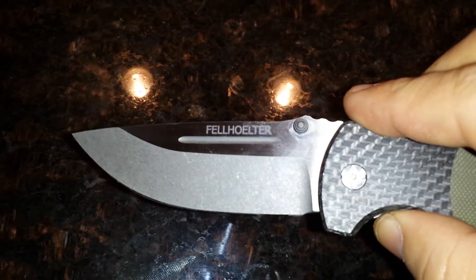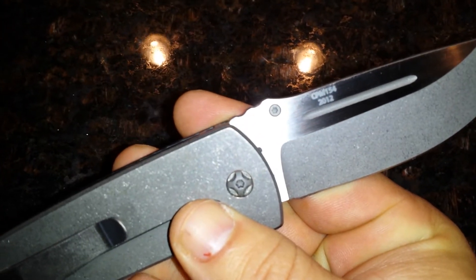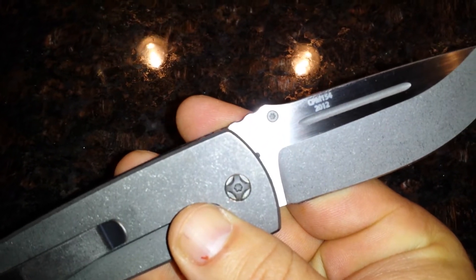Let's see if it says Fellholter. This is 2012. I believe CPM 154. This thing keeps an edge.